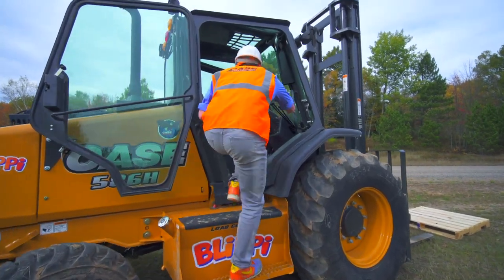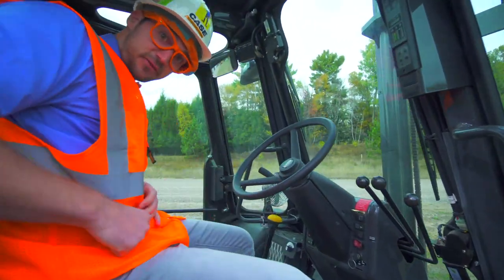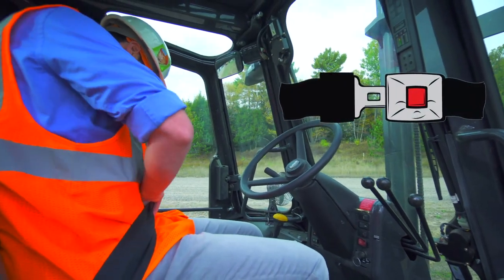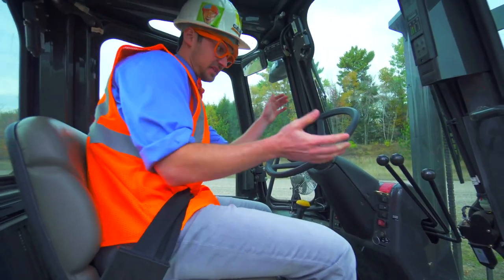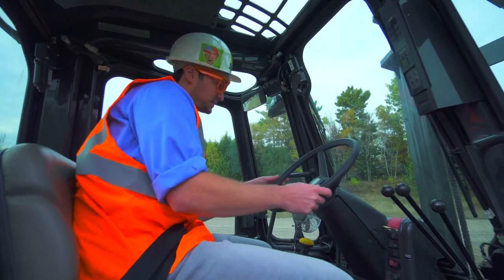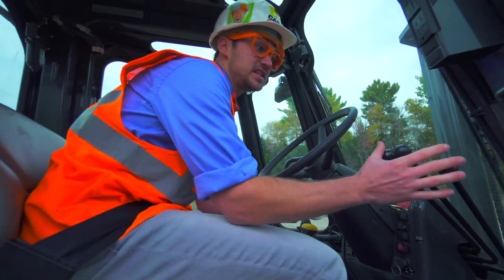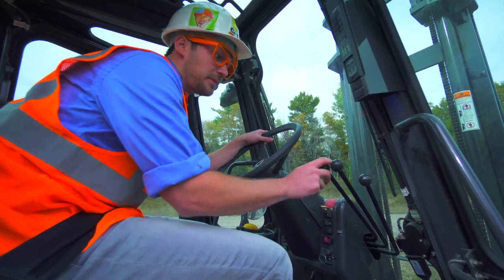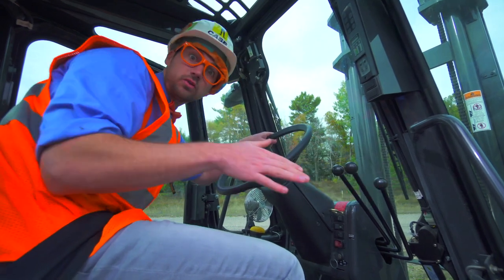We are inside the forklift now. First, we need to put on our seat belt — there we go, nice and tight. And this is the steering wheel of the forklift — this turns the whole thing. This is the shifter knob, which makes it go forward and backward. And these knobs right here operate the mast, carriage, and forks: makes it go up and down, tilt forward and backward, and then this makes it go left and right.